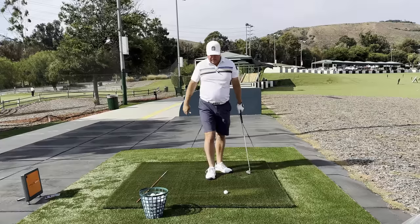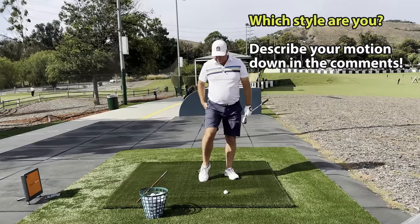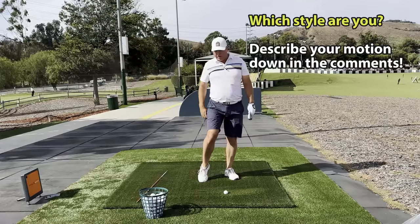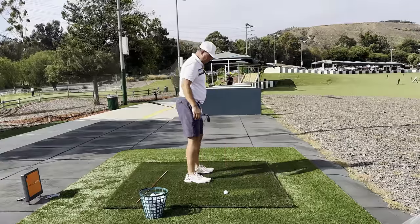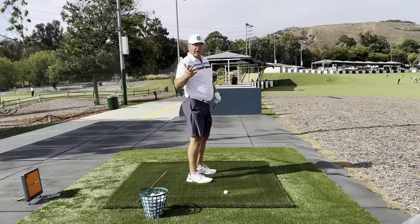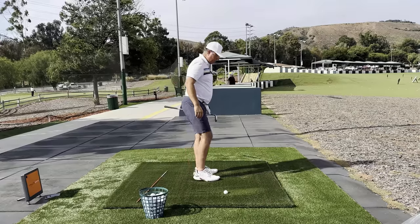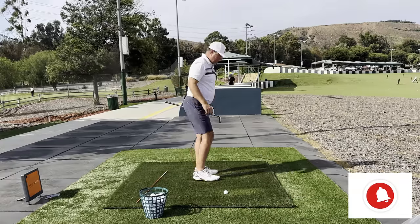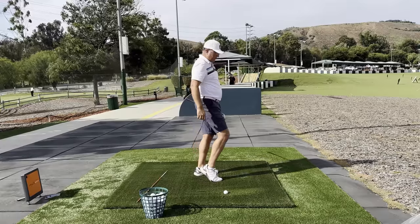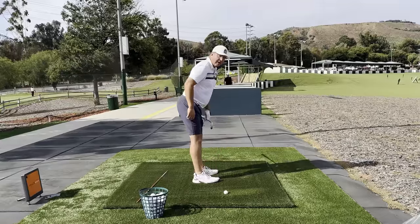First let's take a look at a couple of what I would call less optimal motions. Number one — I see a lot of people, usually better golfers — they plantar flex the foot, lifting the heel, which kicks the knee towards the ball or towards the camera. The problem with this motion — lifting the heel quite a bit — is these are usually single-digit handicap golfers who hit the ball fairly far but have a really hard time controlling left-to-right dispersion. Some tour golfers do this and have the same issue. This motion encourages the rest of the pelvis to follow suit and push in, so it doesn't allow you to keep the rump line back.